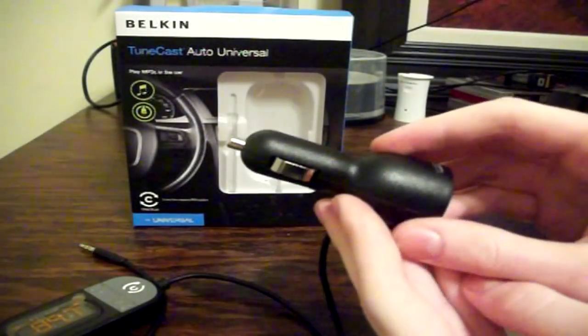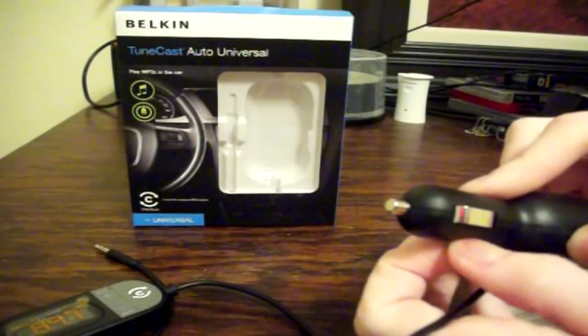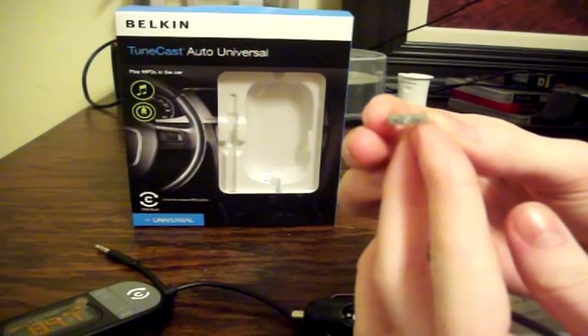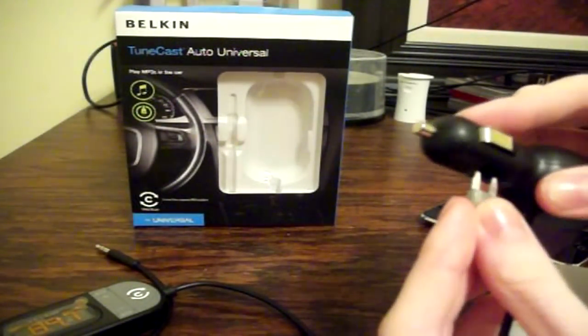One thing that's interesting about this device that I just found out when I took it out of my car is that there is actually a car fuse under here. This is for the protection of the device — it uses a type 2 car fuse to protect the device and any of the devices you have plugged in. That's very helpful so you don't end up frying anything.